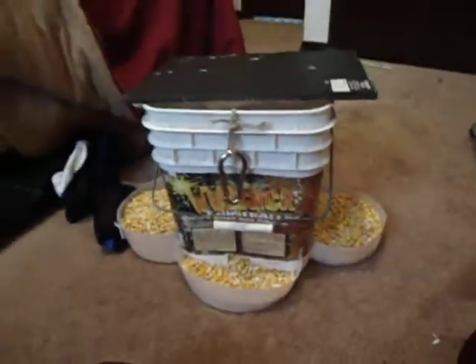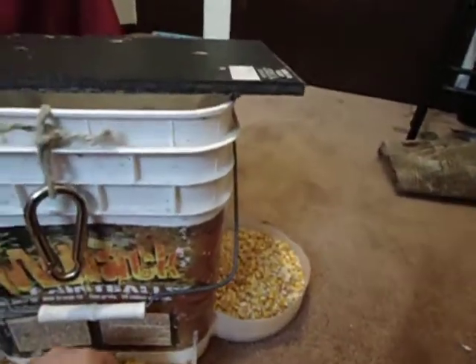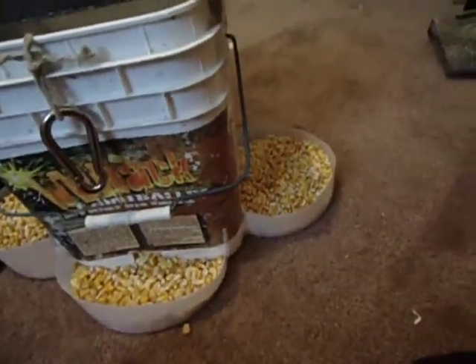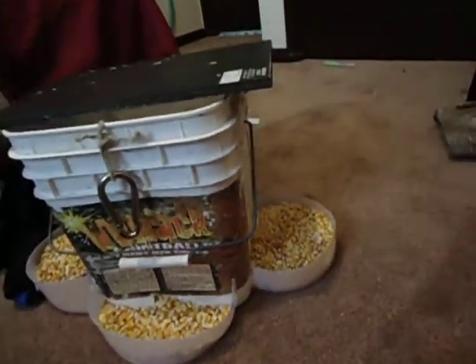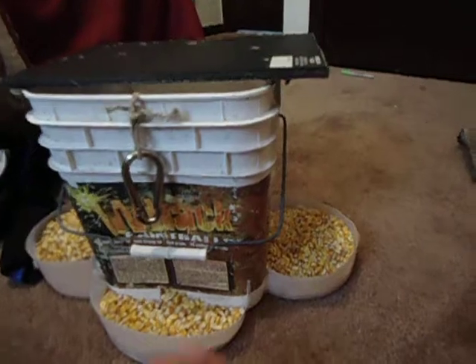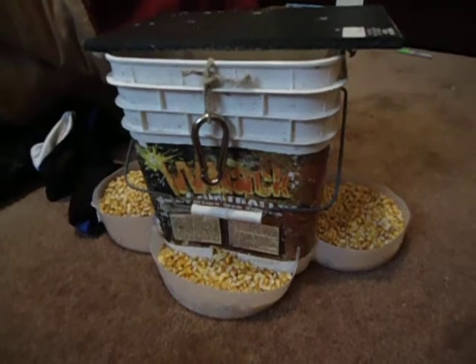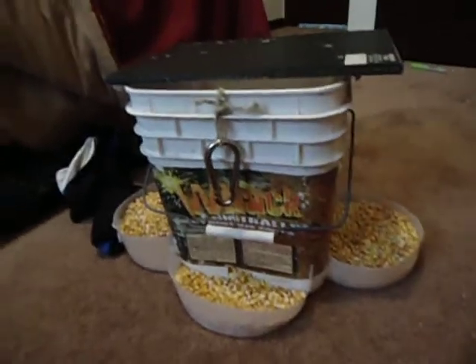With the bucket about halfway full, it'll last you about two weeks. As they eat, some of it will go on the ground, which is actually a good thing — if there are turkeys, raccoons, doves, and pigeons around, they'll eat it off the ground too. I would personally put it in the woods where you can see it. I'm using it for my tree stand for hunting season this year — it's been in about three or four weeks. I'm hunting with a crossbow.